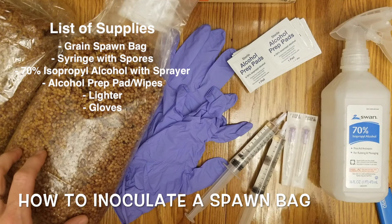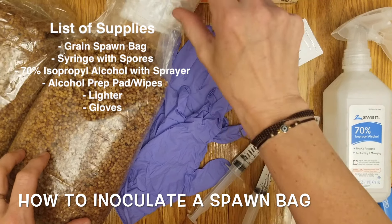Hi, Boomer here, and today I'm going to show you how to inoculate your spawn grain bags.